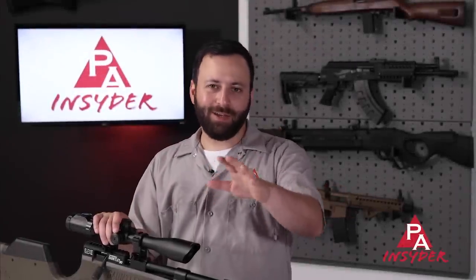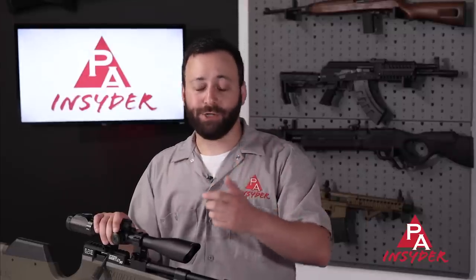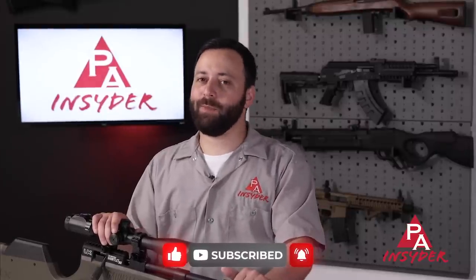Before we dive into the Gauntlet II .30 caliber, I want to ask you guys to do us a favor. We're getting hit hard by YouTube right now. If you can like, comment on this video, share it with your friends, subscribe to the channel if you're not already, we'd appreciate it a ton. It helps us tremendously and helps us spread the good news of air guns.